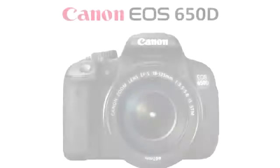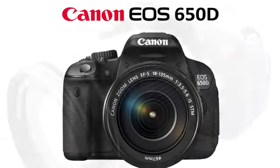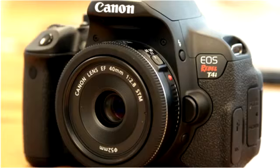Hey guys, this is Ken. Canon has announced the new EOS Rebel T4i or the 650D. This is an upgrade to the 600D or the T3i from last year, so I'm going to do a brief overview of this new DSLR.